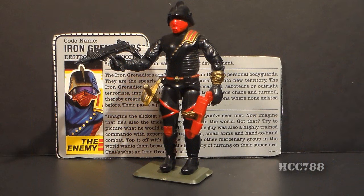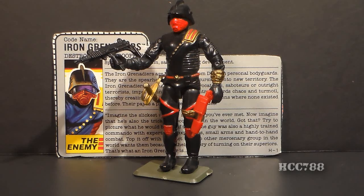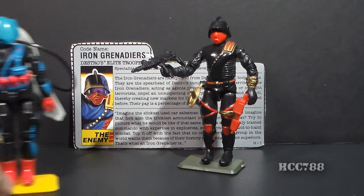This is the Iron Grenadiers — Destro's elite troopers — and that is Grenadiers plural. This figure represents a member of an army of Iron Grenadiers, rather than an individual personality. This is a good figure for troop building. The Iron Grenadiers were first introduced in 1988 and were also available in 1989. They were discontinued in 1990. The new Iron Grenadier troop for 1990 was Undertow, Destro's frogmen. There were new Iron Grenadier troops for 1989 — the Annihilators and Targat.